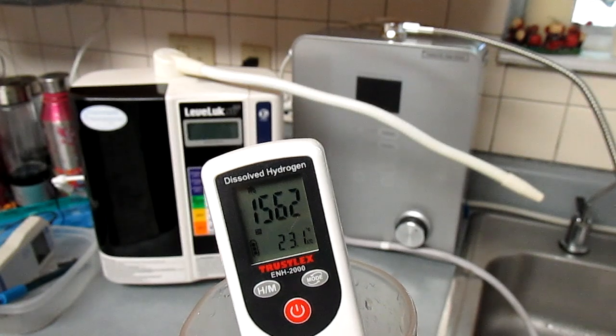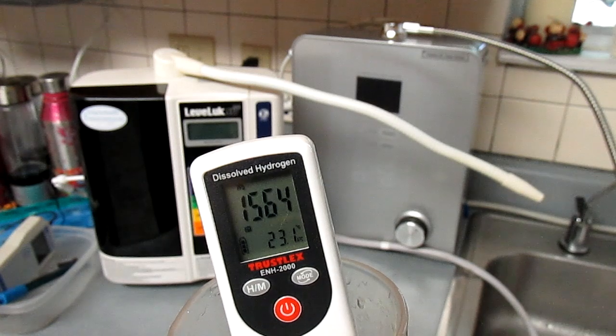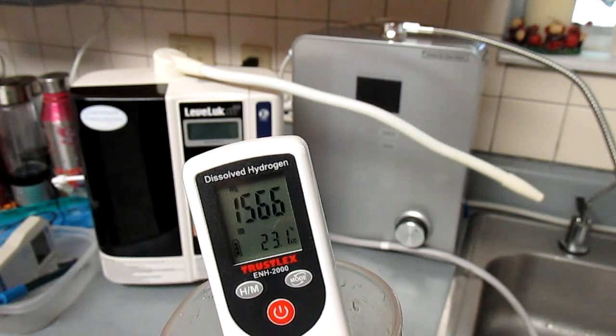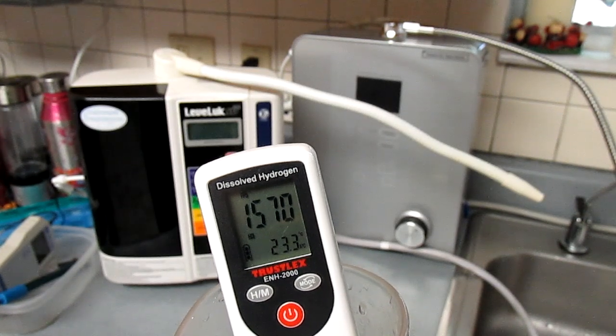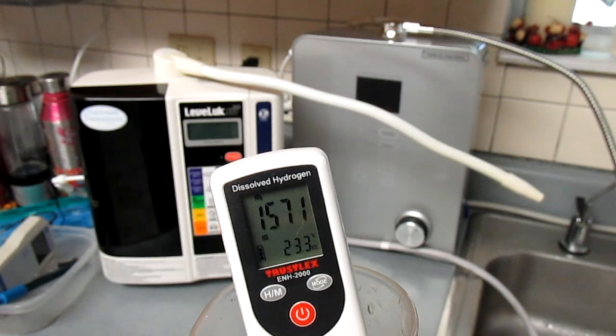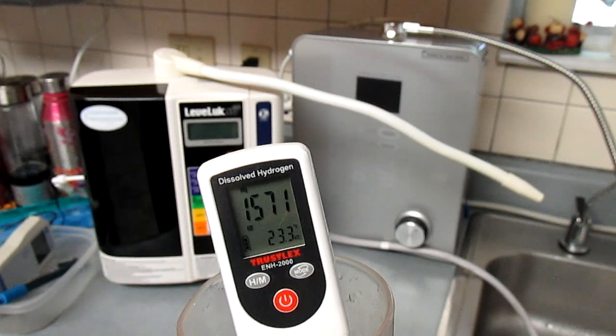This next test is for molecular hydrogen levels, which is similar to antioxidants — it's just a different type of measurement. The Enagic SD501 tests at fifteen point seven one parts per million of hydrogen.